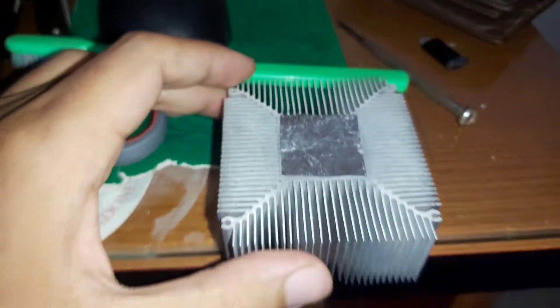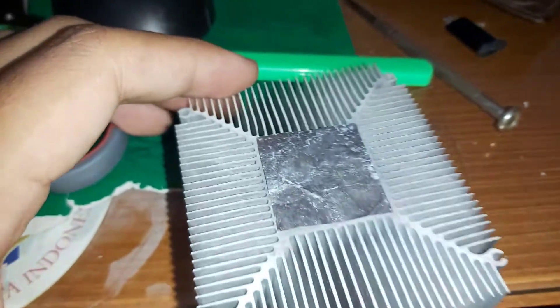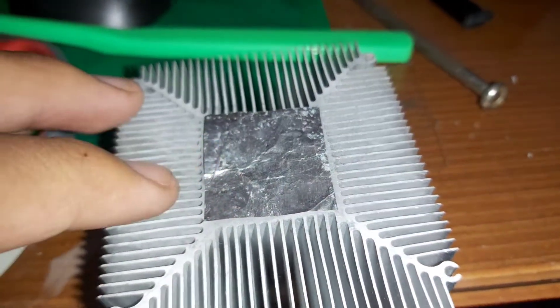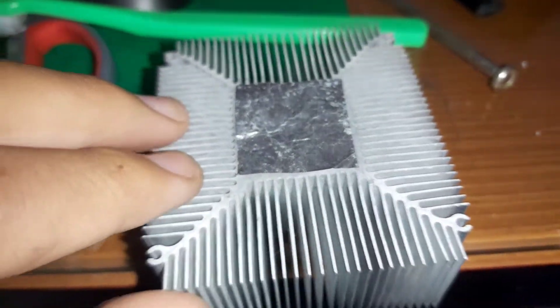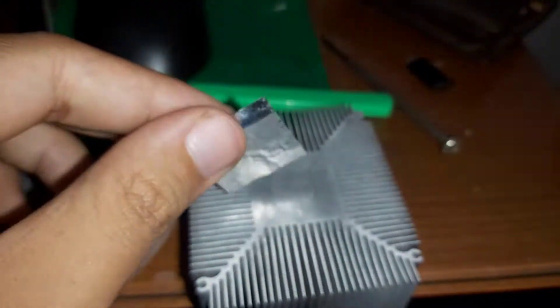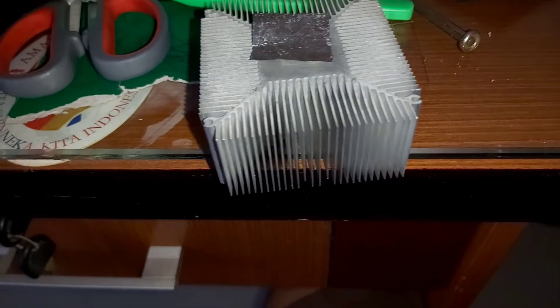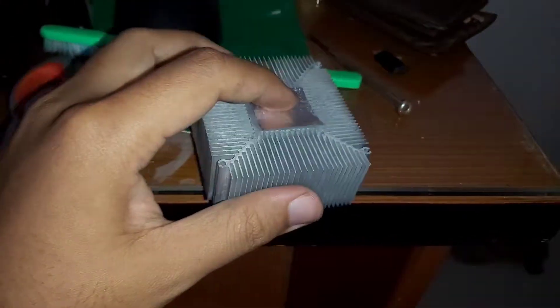All right, what's up to the people of YouTube. In this quick video, I'm just going to show you: look at this — aluminium foil replacing a regular thermal paste. See, it's just a piece of aluminium foil. And this is a stock cooler from an FX processor, the FX-A320E.